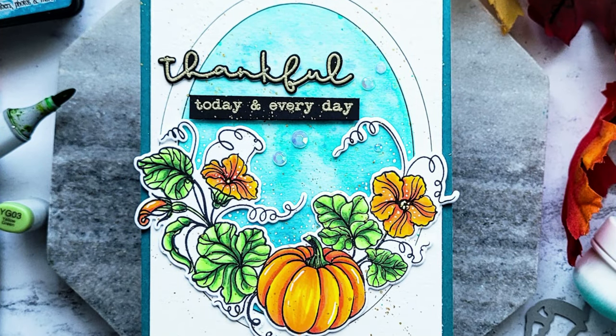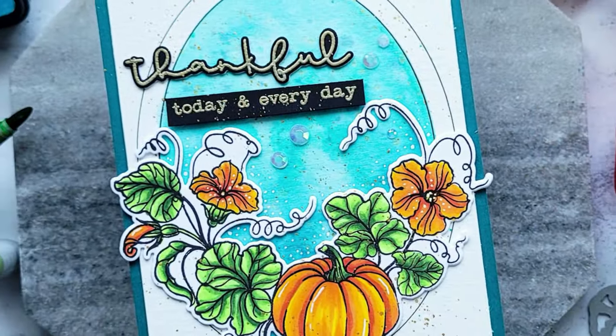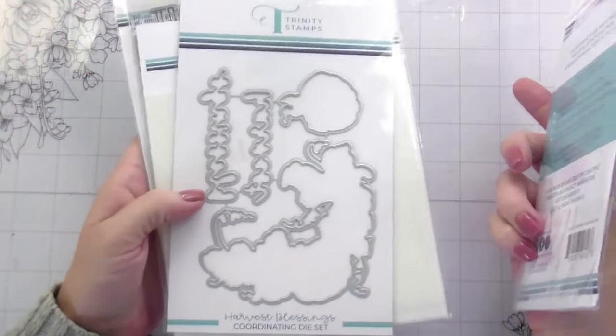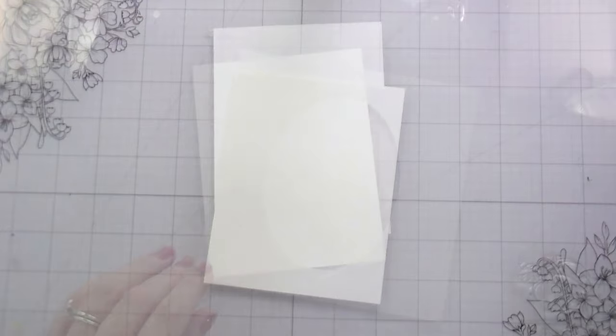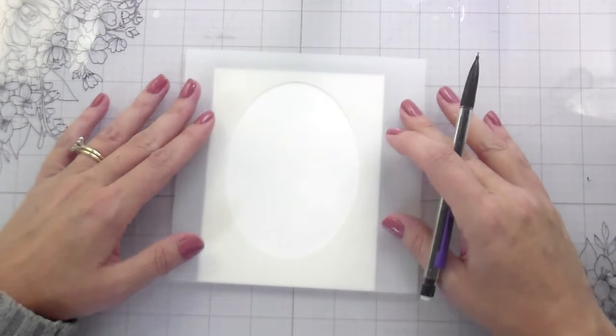Hi guys, it's Kelly Taylor here and I am back with another card for Trinity Stamps. Today, since we are letting summer go — which makes me very sad — I am moving on to a fall card. I'm using Harvest Blessings, the A2 Size Foundations Oval Stencil, and also the Simply Sentiments Thankful.